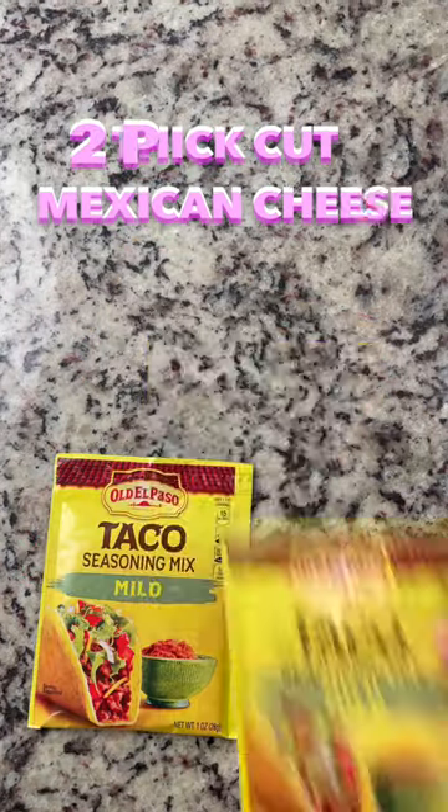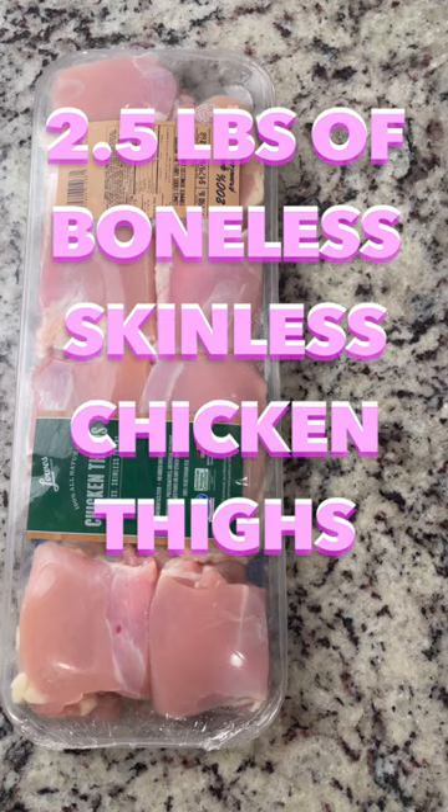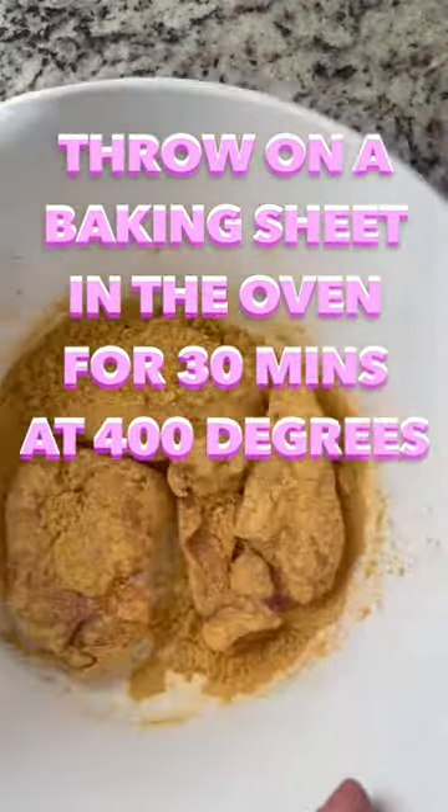Thick cut Mexican cheese, two packs of seasoning, two and a half pounds of boneless skinless chicken thighs. Mix together in a bowl. Throw them on a baking sheet in the oven for 30 minutes at 400 degrees.